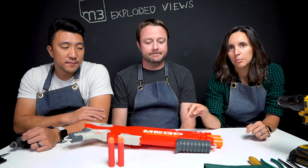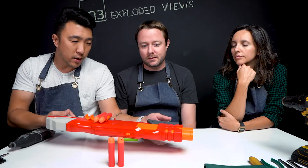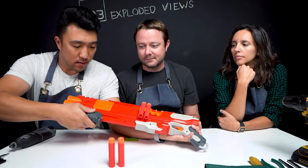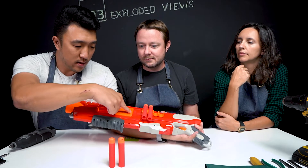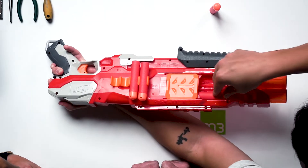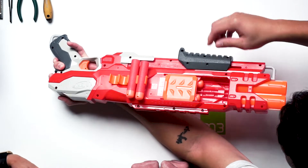Welcome back to M3's Exploded Views. Today we're going to tear down the Nerf Double Breach. The way you load it up is — you have to cock it this way, open up your door, you've got your big darts, and then you awkwardly place them inside of the little pockets here. Don't shoot your eye out.